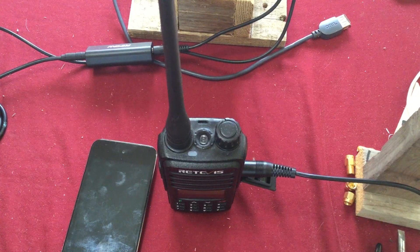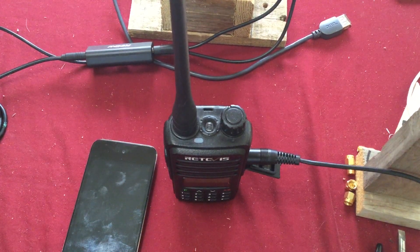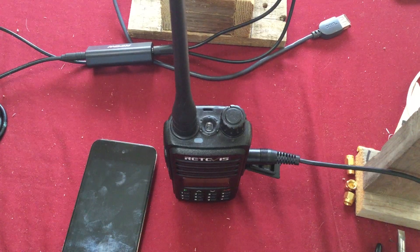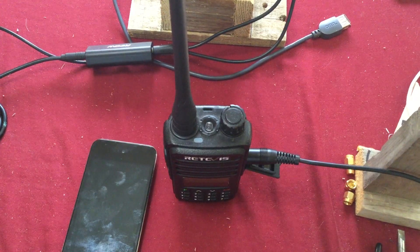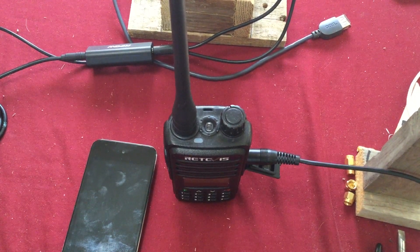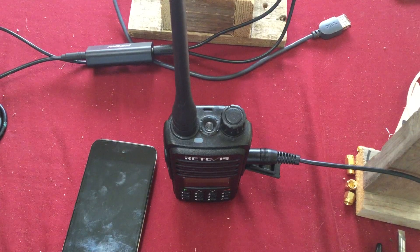Another example: the weather channel. Some radios can get weather channels programmed in, but let's say you have a nice weather radio with better features and it's a base model you can't carry with you. If you're out in the field, as long as it has a speaker out jack you can hook up to it and have it transmitted through the GMRS radio.